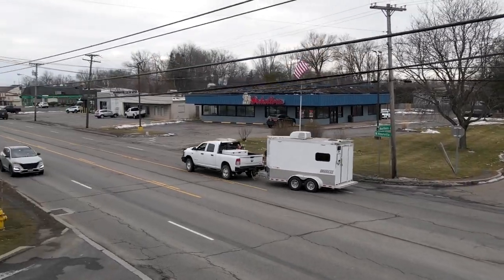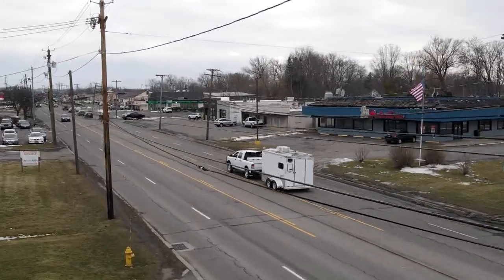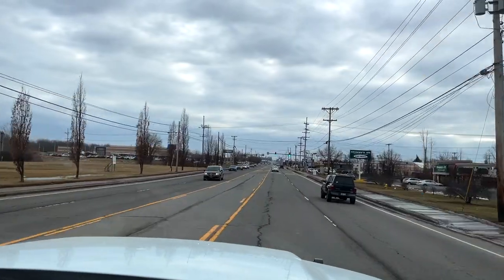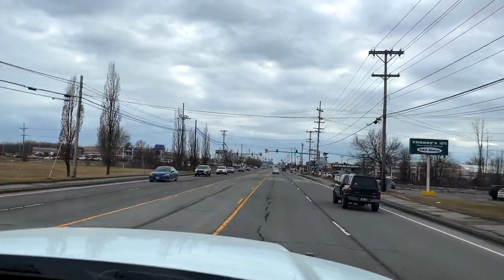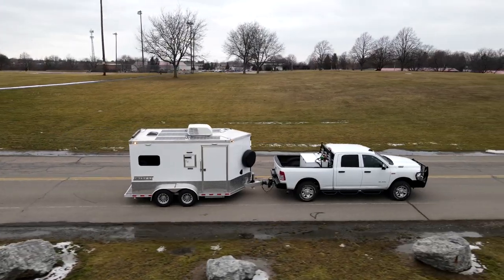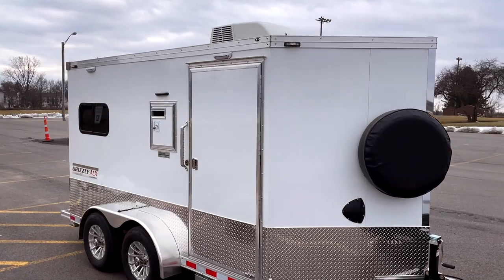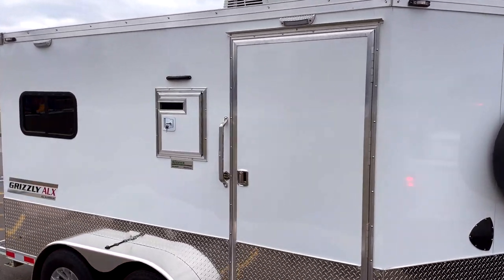I believe the advancement of the technology and the batteries themselves has led us to a point where we're very comfortable that these can perform in the field to what these technicians need. No fuel costs, no emissions, no generator repairs or replacements — no doubt, the future.